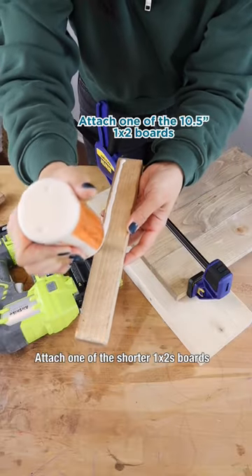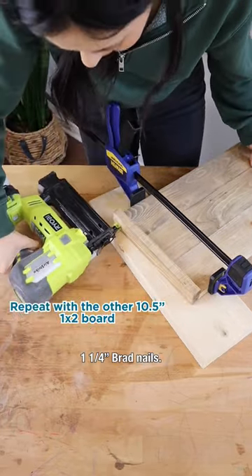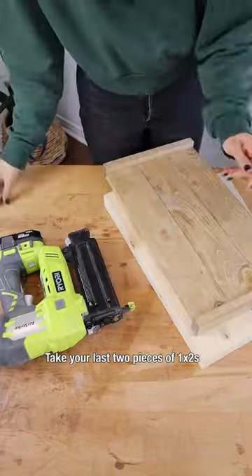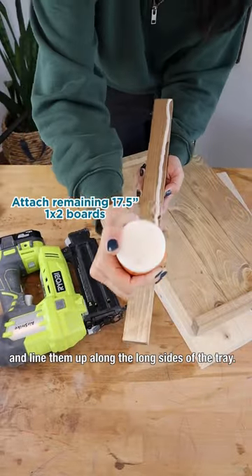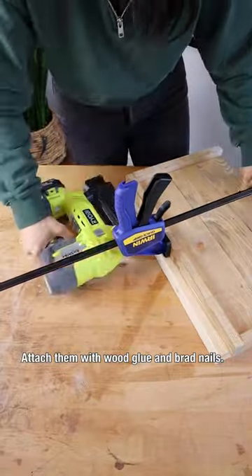Attach one of the shorter 1x2 boards to the short end with wood glue and one and a quarter inch brad nails. Repeat on the other side. Take your last two pieces of 1x2s and line them up along the long sides of the tray, and attach them with wood glue and brad nails.